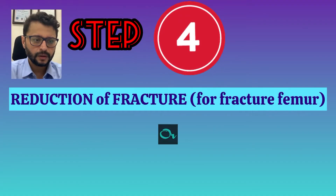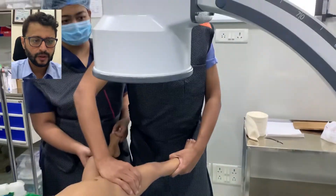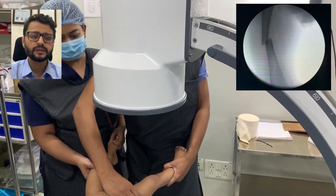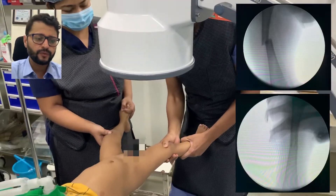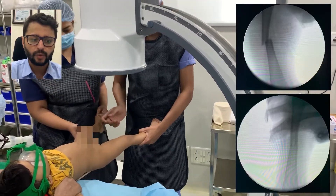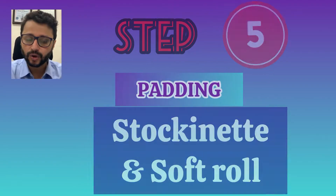With the child free from the posterior aspect, the next step is the reduction of the fracture — for a fracture femur — or reduction of the dislocation in case of DDH. This is easily achieved with the help of the plank because you can push the C-arm in completely. There is a completely unobstructed view of the C-arm, and you can give a good amount of traction and counter-traction.